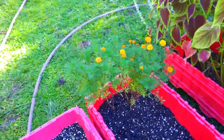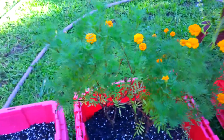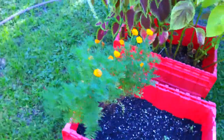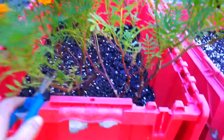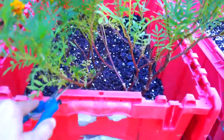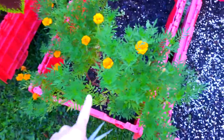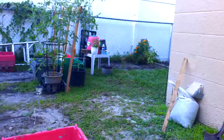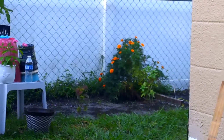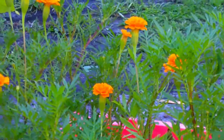This is a dwarf marigold. You can see how tiny these flowers are and how tiny this plant is compared to that big regular size marigold over there. That's why I like these dwarf marigolds. I'm actually propagating some inside — I cut some branches off and I'm rooting them inside to make more plants so I can plant them throughout my garden without starting more seeds. I want the small ones because they grow really good, they stay compact, they're not crazy like that big one over there.